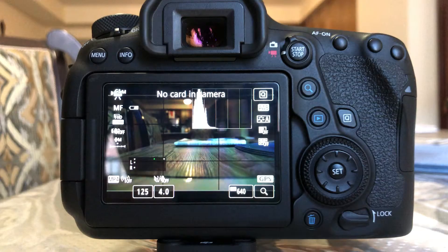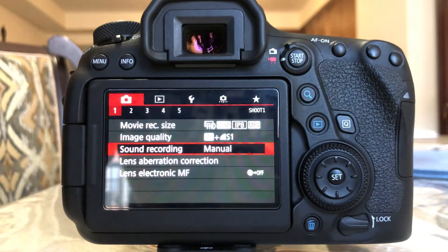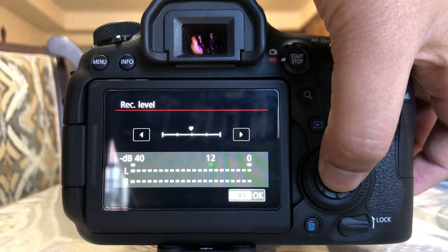The Takstar SGC 598 microphone also has a plus 10 decibels tone up, which is great to use whenever you need a little bit higher audio levels. What I personally do is keep it on the plus 10 decibels on the microphone and reduce the Canon amp as much as possible, because the Canon amp is actually very noisy.